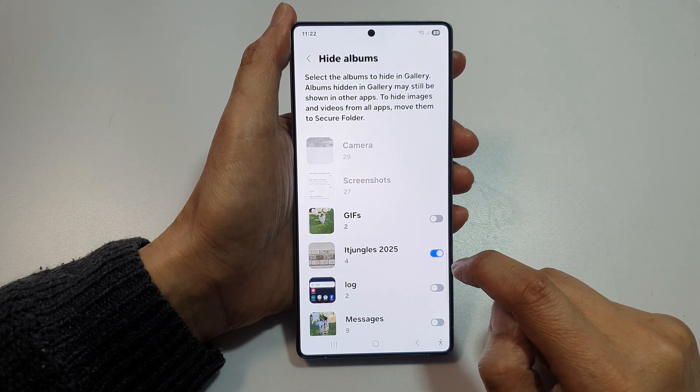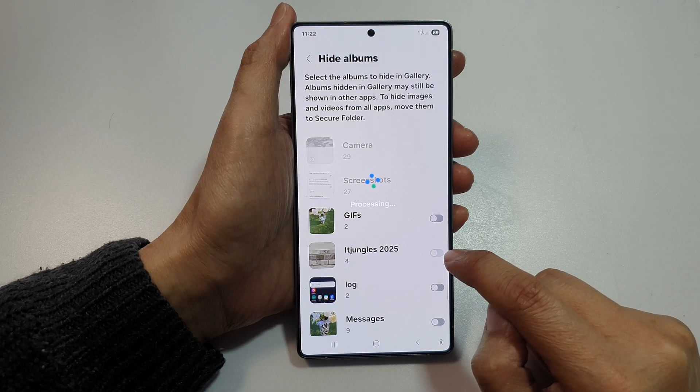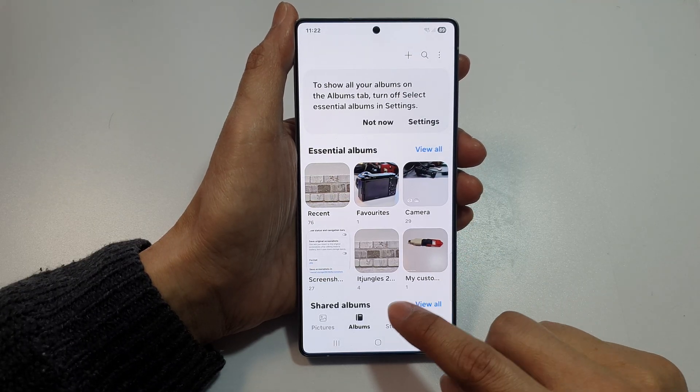After that, to unhide an album, make sure you tap on the toggle button right next to the album that you would like to unhide. And that's it. After that, tap on the back key to go back to your albums gallery.